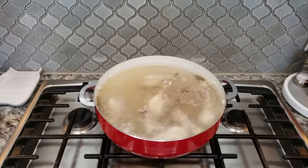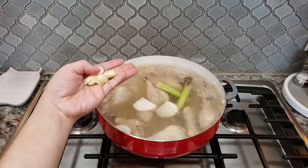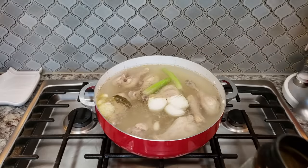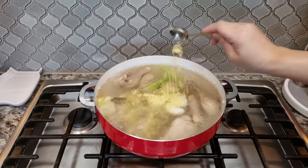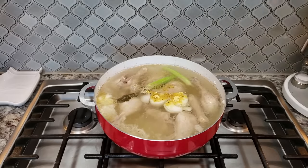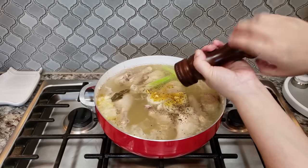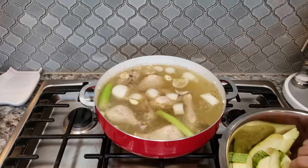It's been about 25 minutes, so now I'm adding my celery, half of the chopped onion, and about six to seven cloves of garlic that I just mashed. For seasoning I'm using one tablespoon of chicken flavor bouillon powder, starting with a teaspoon of salt — I may add more later — and some cracked black pepper. I like a lot of pepper. Give that a mix.